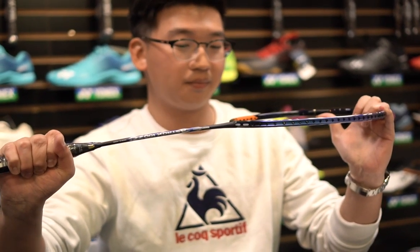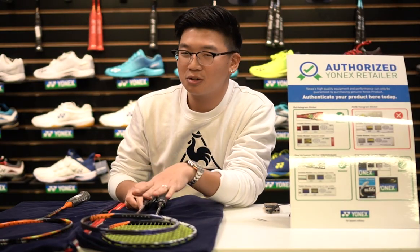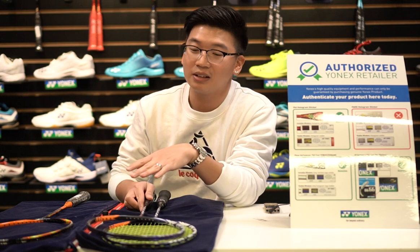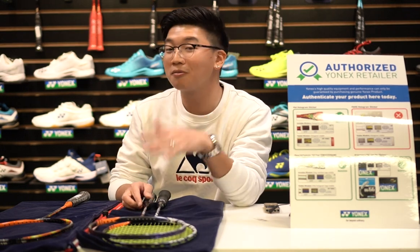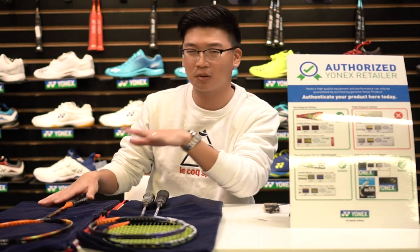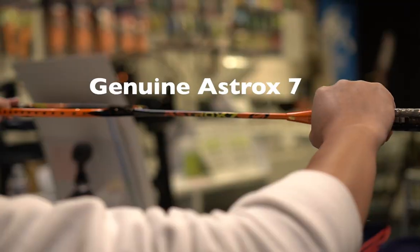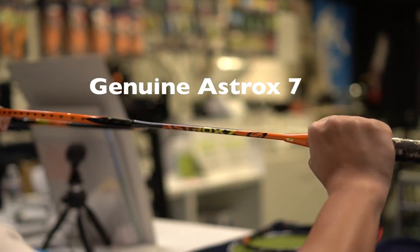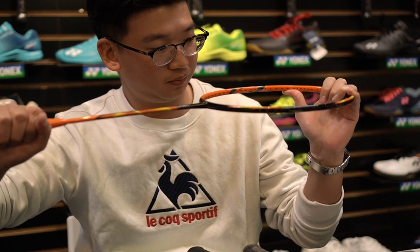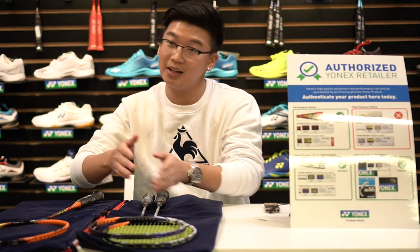You might say that because the Astrox 100ZZ is a high-end racket, it comes with better material — and of course it does. But if we look at an intermediate model like the Astrox 7, priced around $100, take a look at the T-joint and the quality. If I try to bend it, it's still very hard because it's a genuine racket. That's the biggest difference between a fake and a genuine racket.